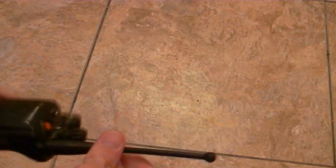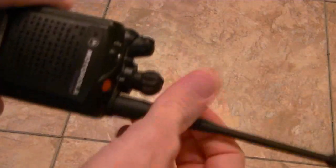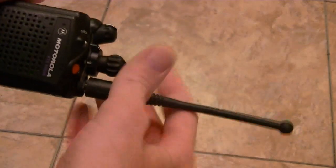It's a really good radio. It's got full tags. I've run them and they came out clean. Go ahead and take the antenna off, take the battery off.